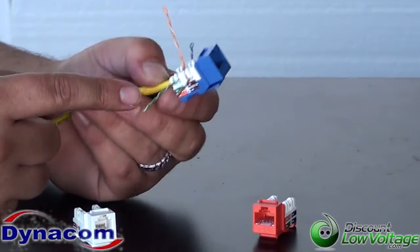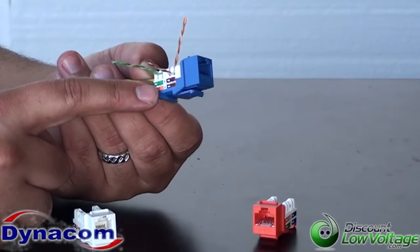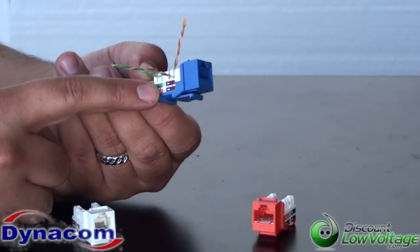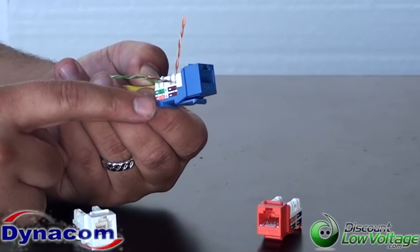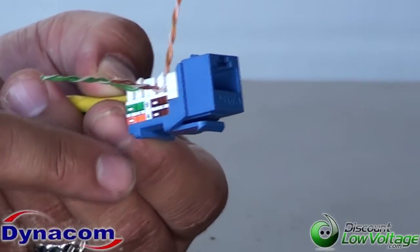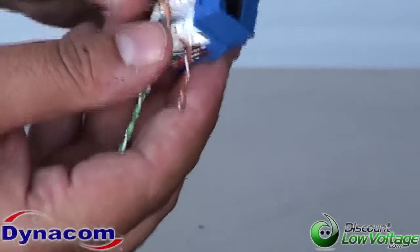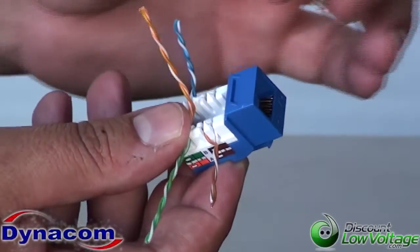I'm going to go ahead and lace the orange pair down in a sec. Another thing you'll notice about the 560, the Cat5e quick jack — it's wired B and A, and there are no split pairs. That's another nice feature when you've got a ton of these jacks to terminate on a school job or a big commercial install; it just makes it a little easier for you.